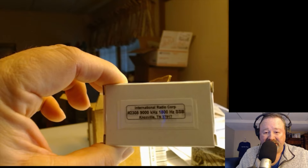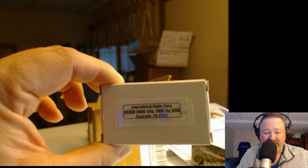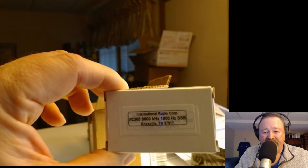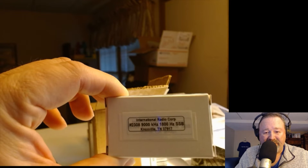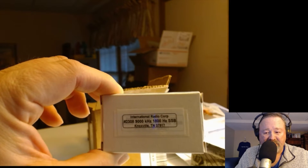I want to install this in place of the 600 Hz roofing filter that I don't use. I'll keep the 3 kHz in there, but I'll have this as an alternative when I need to narrow even more when I've got sideband interference. I'll be back with you after I get the radio apart and show you where I'm going to install this.